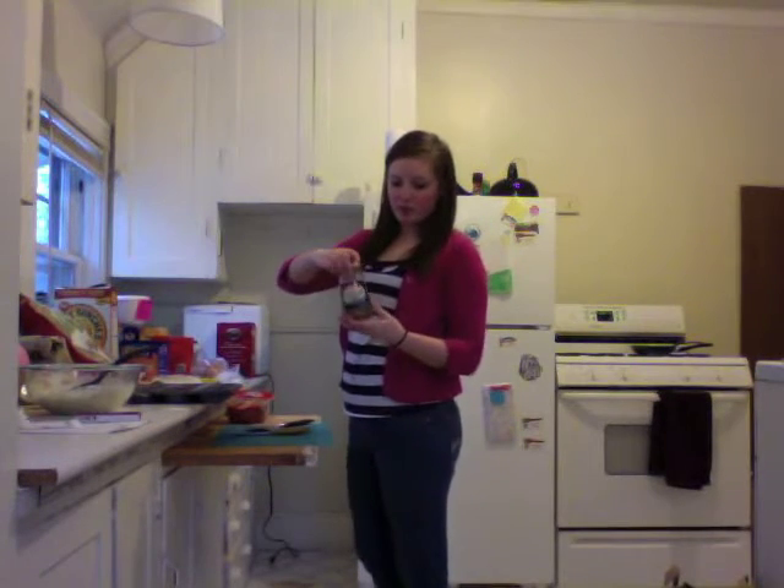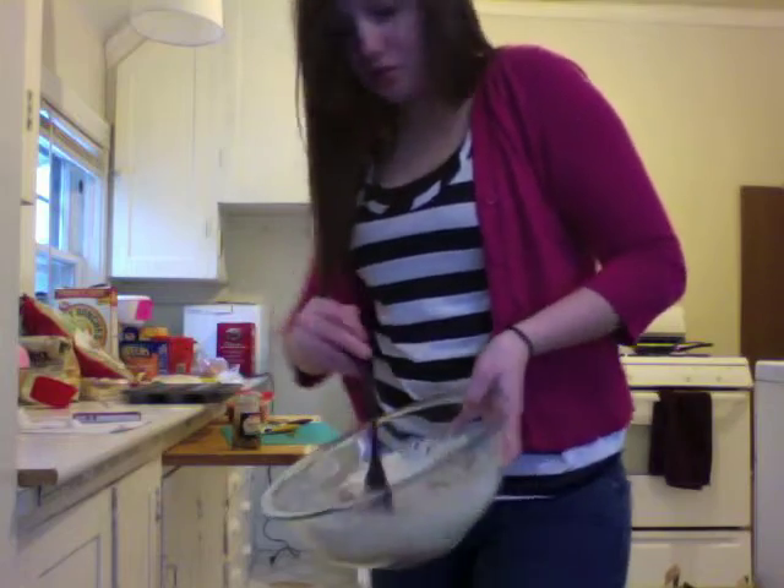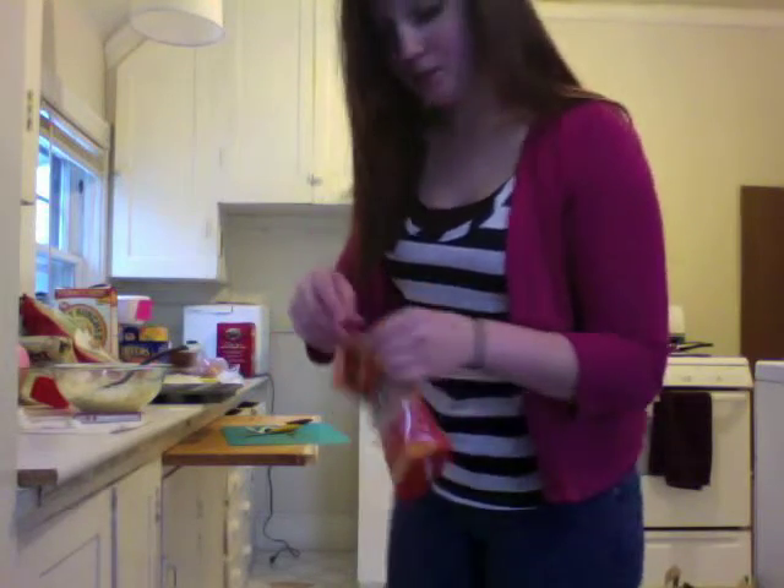I happen to be a fan of green olives on my pizza, so I'm going to slice up a few of these to put in. Mix it up. I'm also a fan of these julienne cut sundried tomatoes, so I'm going to put a few of these in my mix too. Garlic salt is always a good addition.